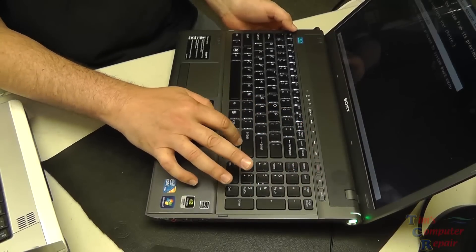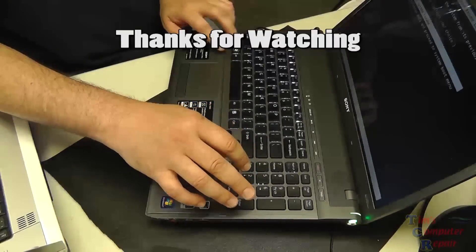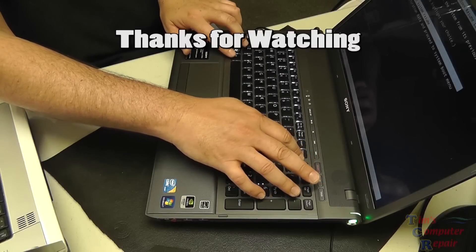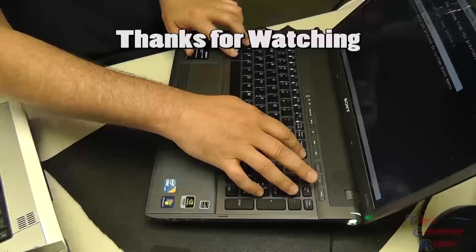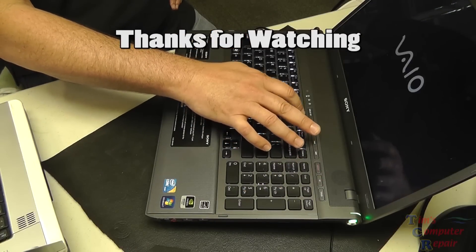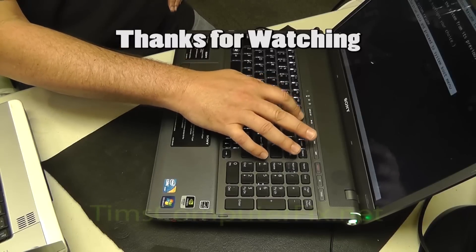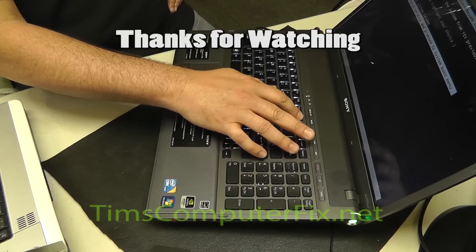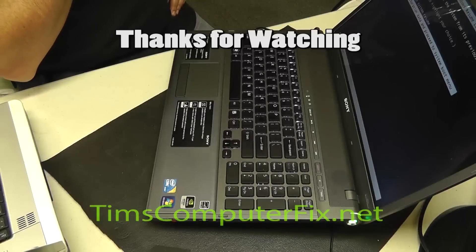Hey, I hope this helped. Thanks for watching my video — please rate and subscribe, and give me some feedback if you like. I appreciate everybody who watches my videos and supports what I do here. You can find me at TimsComputerFix.net — that's my website. My business is Tim's Computer Repair, TCR. Again, thanks for watching, and we'll see you soon.